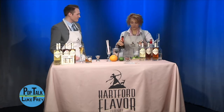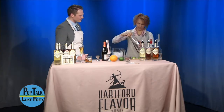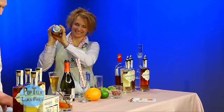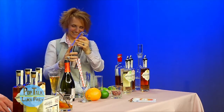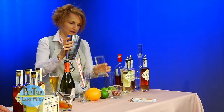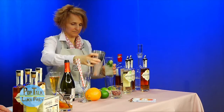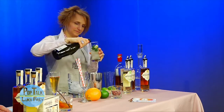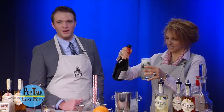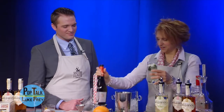We can do two ounces if we're gonna shake it first. Pop it into a shaker — everybody loves that sound. That gets everything mixing and combining. Then we're gonna pour it into a Collins glass and top with more champagne. So can we call this the Pop Talk version of your CT Cooler? Absolutely — the Pop Talk Cooler. Sounds good, perfect.